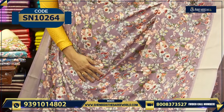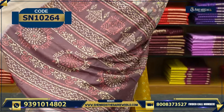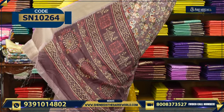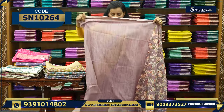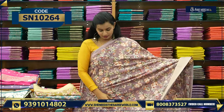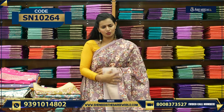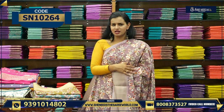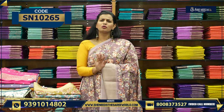It's a plain blouse with a border. This is a beautiful Maheshwari silk saree — a Dollar saree. And the price is 500 rupees only.